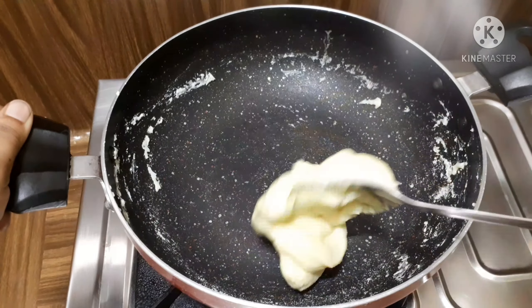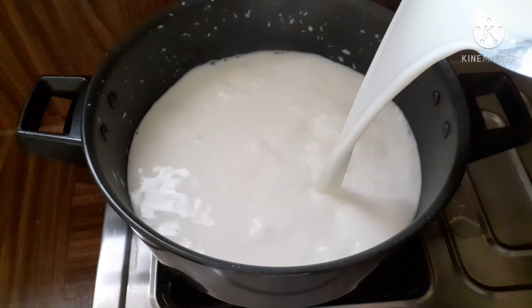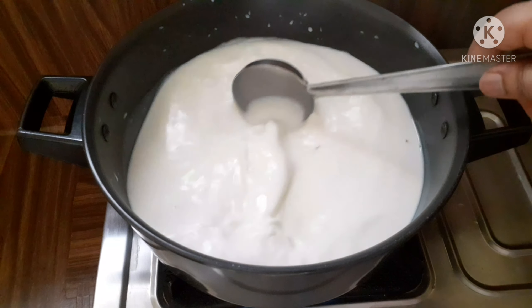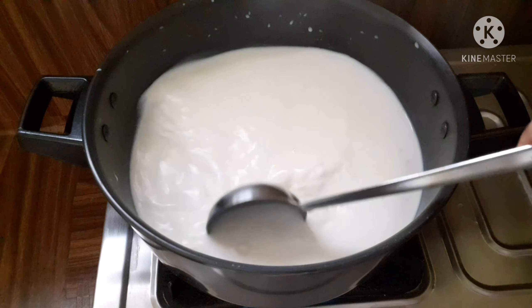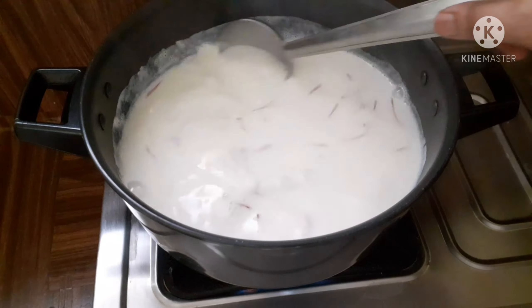Add 1 cup of sugar. Set to medium flame and boil. Reduce the milk — boil it down from about half a liter to 100 ml, targeting around 125 g of sugar consistency. Keep the flame on medium to high and back to medium.